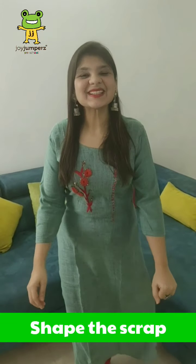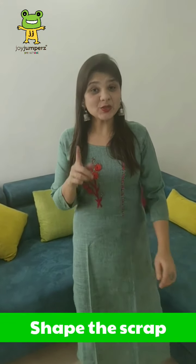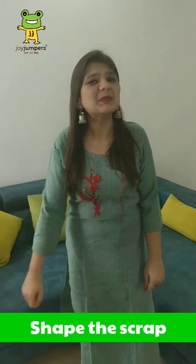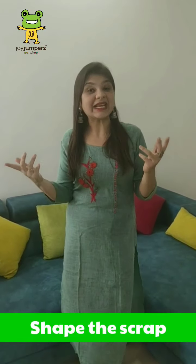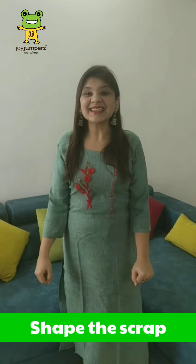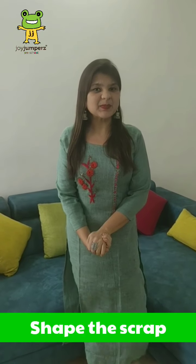Hey, hi kids! How are you all? Hope you all are doing good. So your summer holidays have begun, right? You must be getting bored at home. For that, I'm your Darshi ma'am from Joy Jumper Satellite, here with an interesting summer activity. Do you all know, babies, what we are going to do today? Any idea?